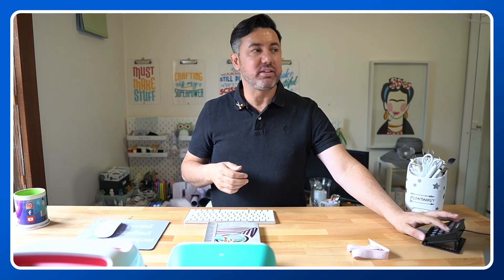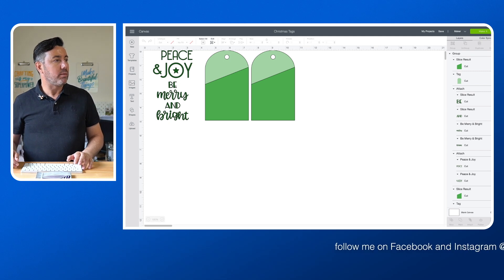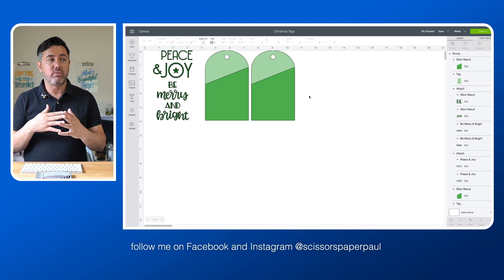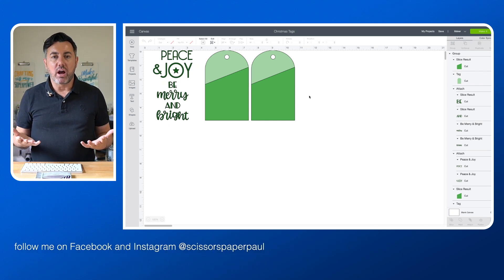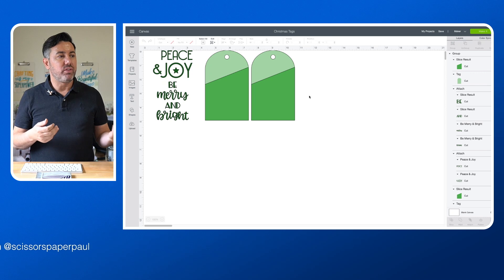So let's get into it! I'm just going to move into Design Space and here is a project that I am working on with some Christmas tags, which I will be sharing on my Facebook page very soon. But how many times have you created a design and then thought, I wish I could combine another project that I've already done with this project?